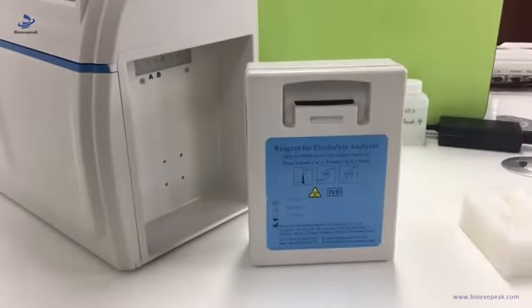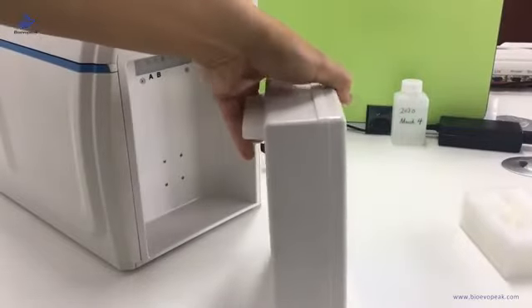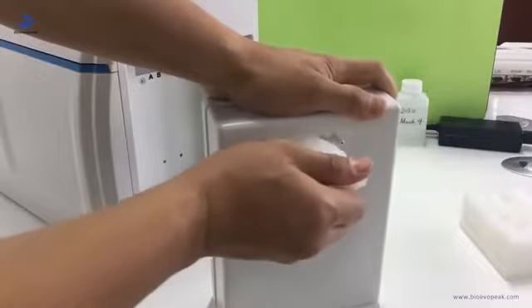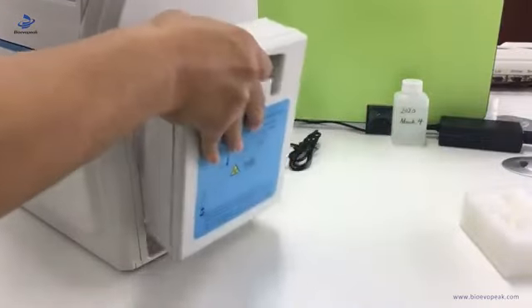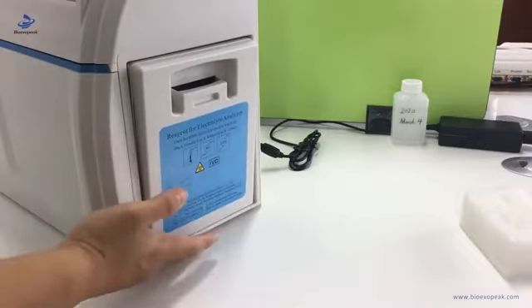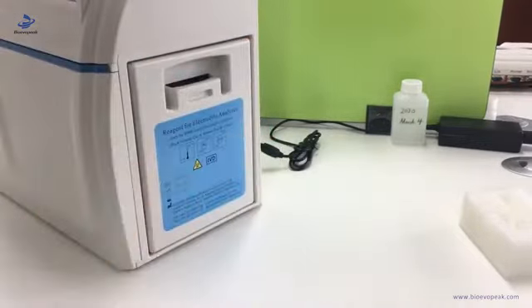Now let's install the reagent pack. First we need to remove the rubber of the reagent pack, then put it at the position — let the bottom sit at the position first, then push the head, and it is set.